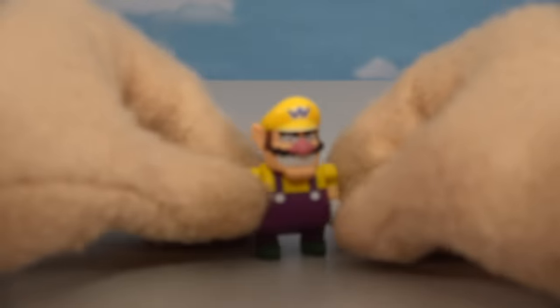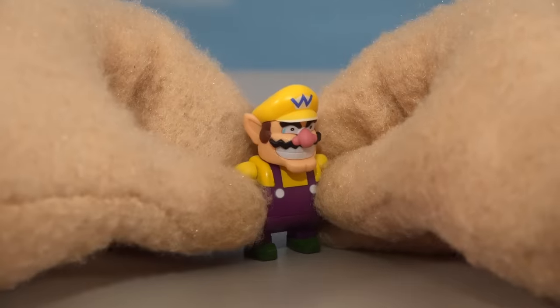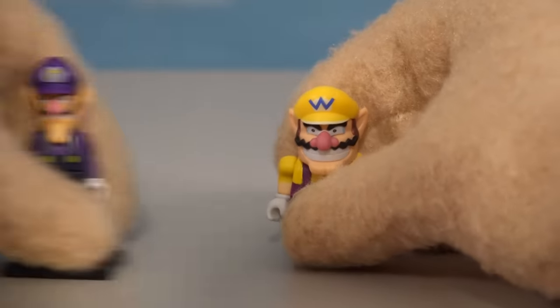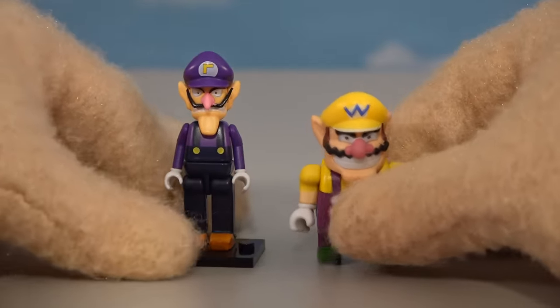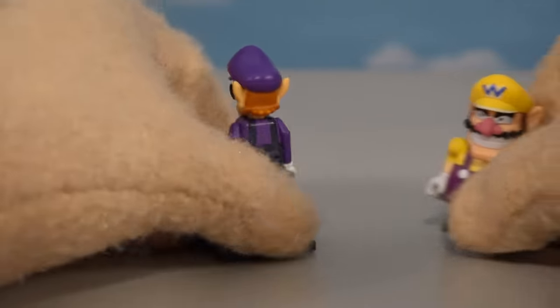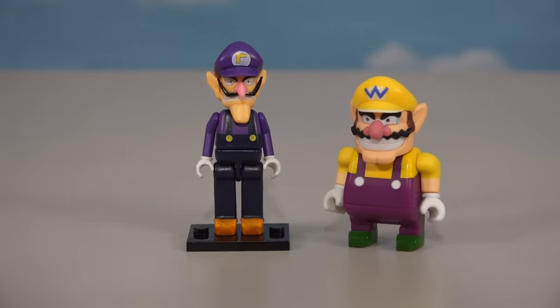Now in addition to these bad guys, we also get a figure of Wario, which was a rare, hard to find figure out of those blind bags. So there's good ol' Wario, and he comes with his brother Waluigi! Oh man, is he a great character! Put these guys together and we got the evil counterparts of Mario coming at ya!